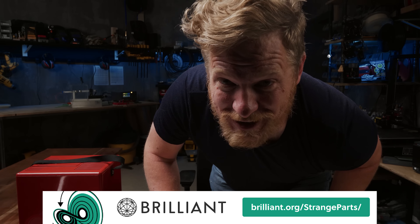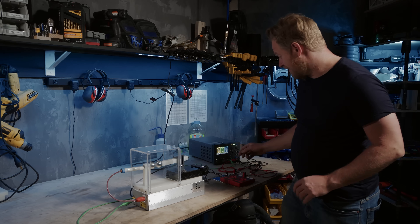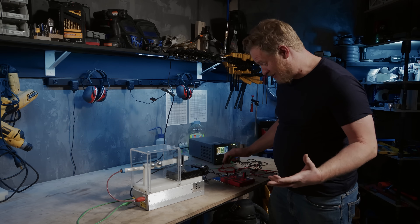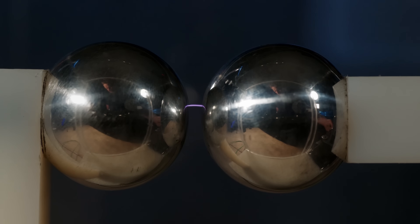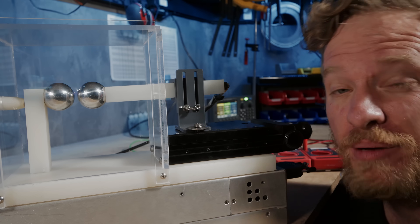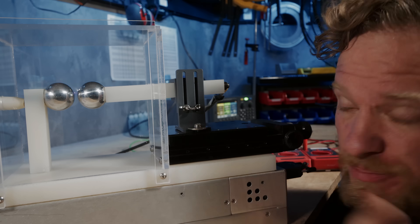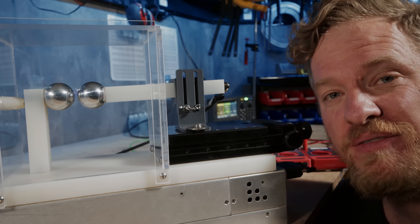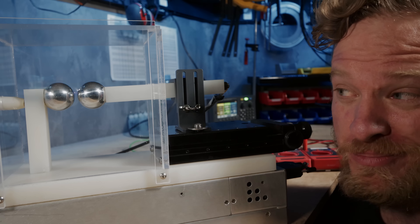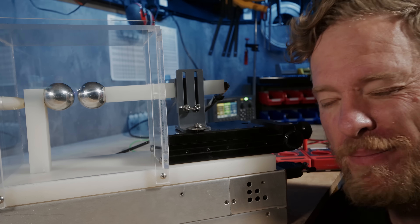Thank you to Brilliant for sponsoring this video. We built a demonstration to show you what's happening inside the machine where we can all see it. This is a 10,000-volt arc, and it's jumping a gap of about four millimeters — pretty similar to what's happening inside the SEM, except instead of jumping between two balls, it's jumping between random components and other bits of metal. As you can probably guess, this is pretty bad for the machine. We'll come back to this in a minute.